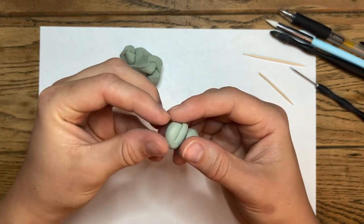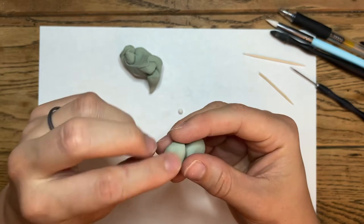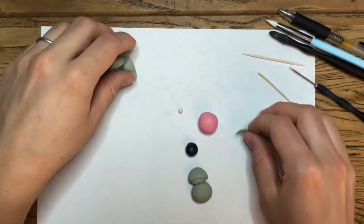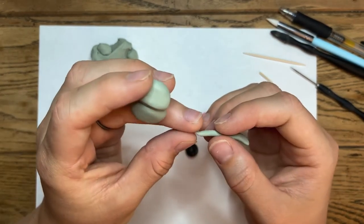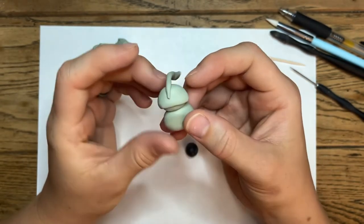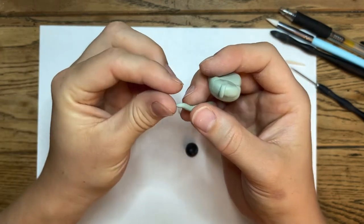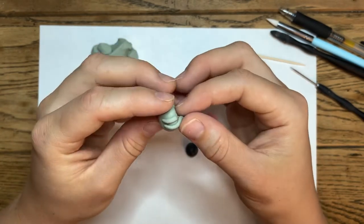Smooth that top portion in with your fingers, or you can take your silicone dowel tool to smooth it out as well. Once it's smoothed in, you may have accidentally pressed it down a bit, but you can always smooth it out. Now roll the clay into a slender snake, set it about halfway offset on the top of the face, pull it down over the edge, and break it off. Smooth the edge again with your fingers, then set another piece right near the previous one, pull it around the same way, and break it off.